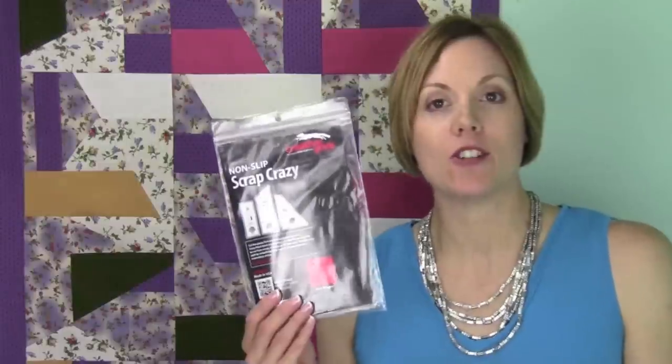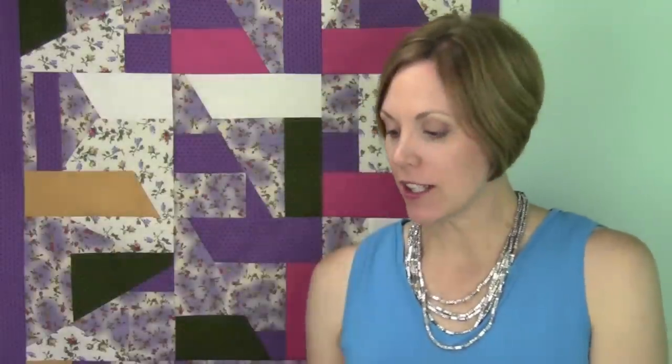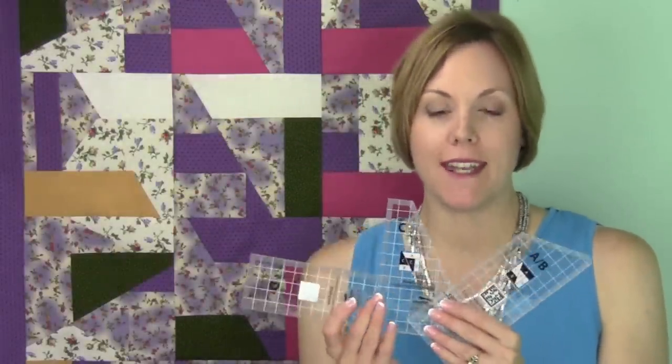We have for you the new template set from Creative Grids called Scrap Crazy. It actually consists of three different templates put together with five different pieces to make a square. It's a great way to use up scraps. You can use them on small pieces, big pieces — if you have 10-inch squares or 6-inch strips, these will all work for you.